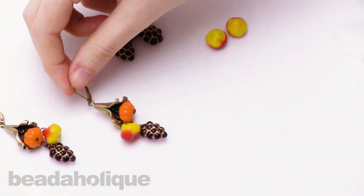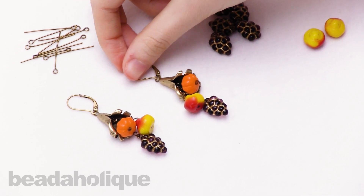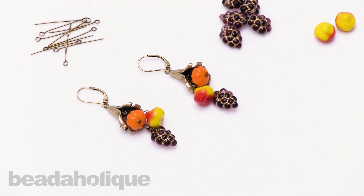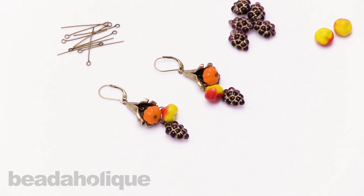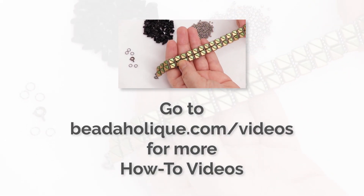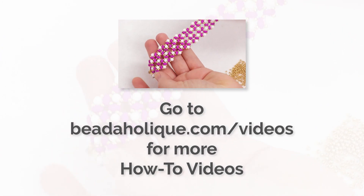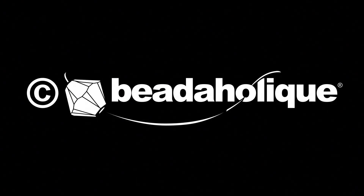So now you have a pair of Horn of Plenty earrings. They're great for Thanksgiving, and they're just great to celebrate the fall season. You can find all of these supplies at Beadaholique.com. Thanks for watching! We'll see you next time!